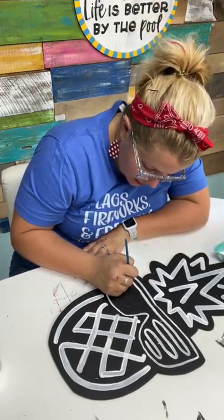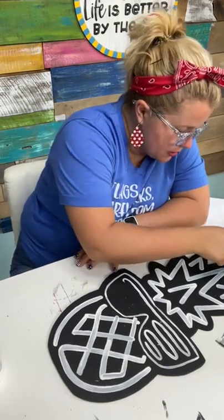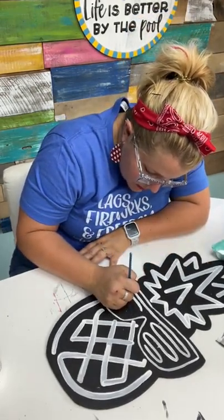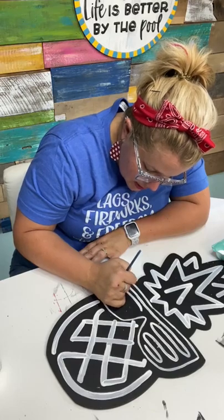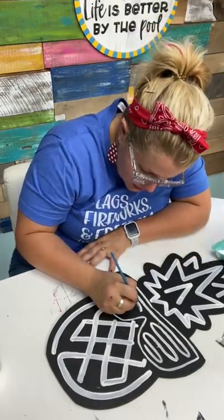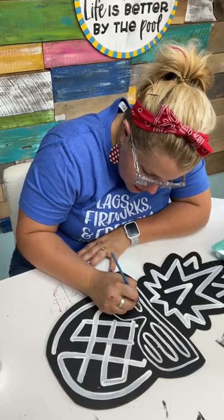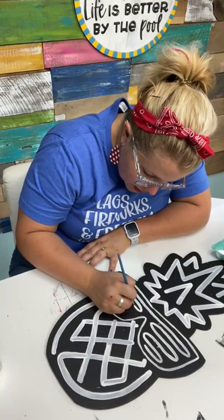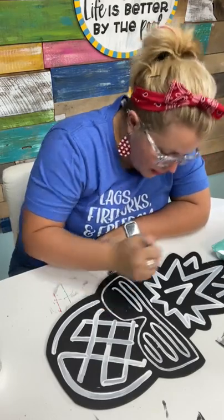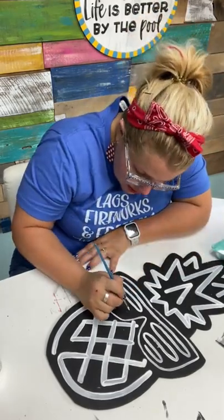Just know that you don't have to be the best painter in order to teach a paint party. People at paint parties just want to show up and have somebody bring all the supplies who has a basic knowledge of what paint colors to use. If you feel like you have a decent grasp on those things, you don't have to be like the Bob Ross in order to teach these.